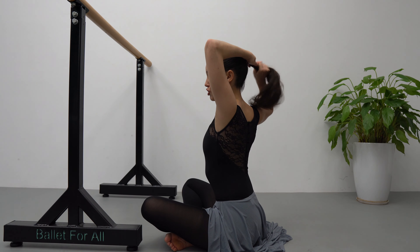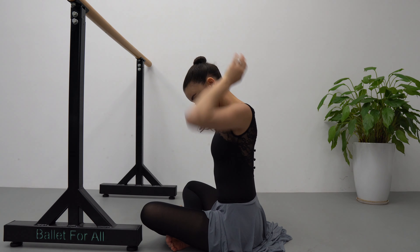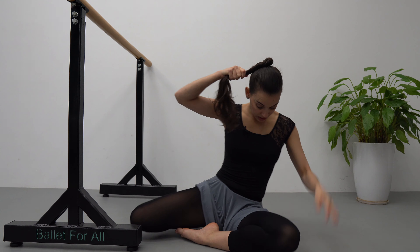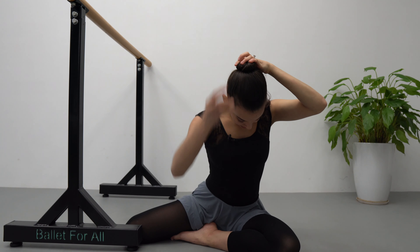Now I'm going to begin by twisting my ponytail just a little bit, not too much yet. Halfway down, and now I'm going to begin wrapping around my ponytail — and this is how it's looking.